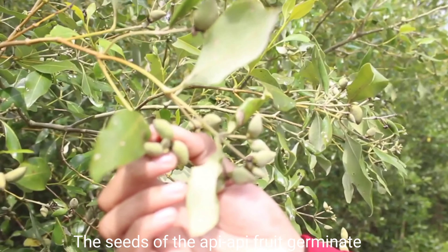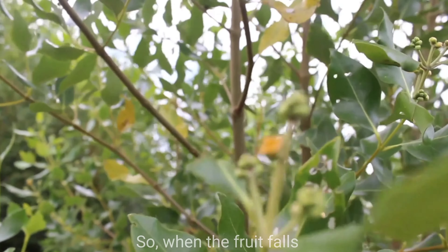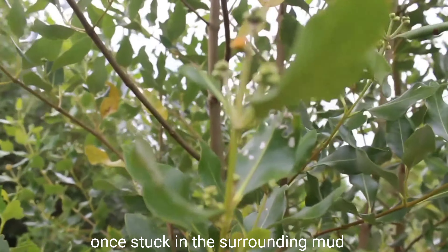The seeds of the api api fruit germinate while the fruit is still attached to the stem, so when the fruit falls, these seeds can immediately grow and get stuck in the surrounding mud.